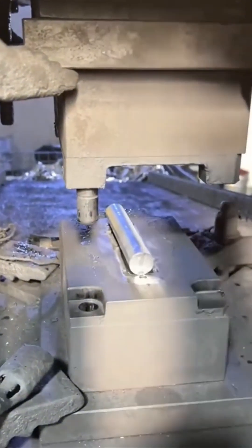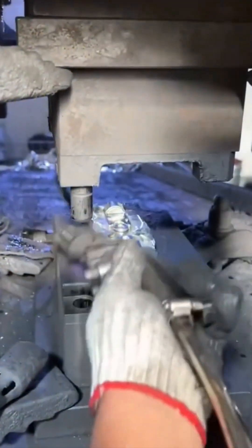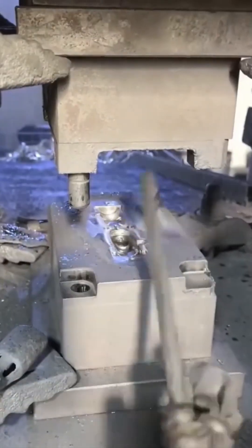Metal stamping press. A few tons of force. One quick crunch and bam — sheet metal turns into something useful.